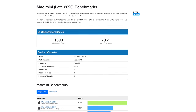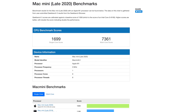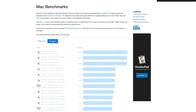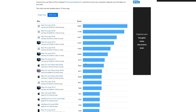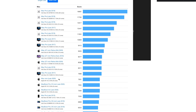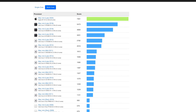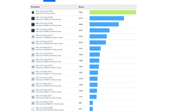Geekbench results show that the new M1 Mac Mini is an outperformer. Comparing it against the 2019 16-inch MacBook Pro with the i5, it scored higher in both single-core and multi-core scores. Across other Apple products it ranks quite high, and comparing against other Mac Minis on the market — including the i5 and i7 models — it truly outperforms them all.